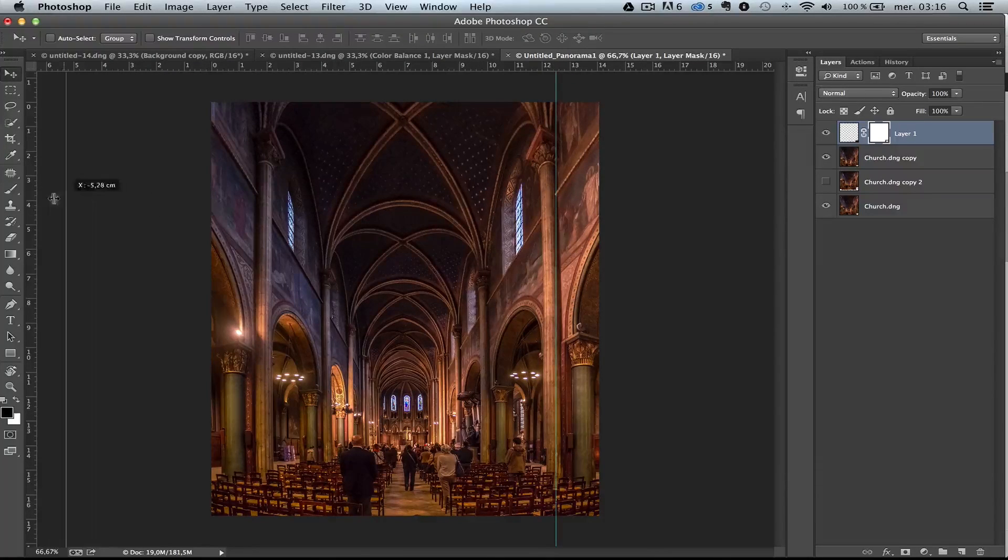Let me get those guide markers out. That's the final result — and that's done entirely without a tripod. I love the result. It's actually a pretty nice photo. So it can be done, and that's the way to do it.